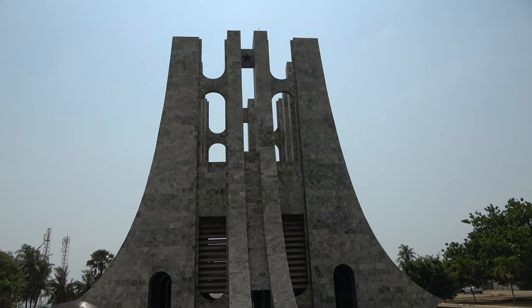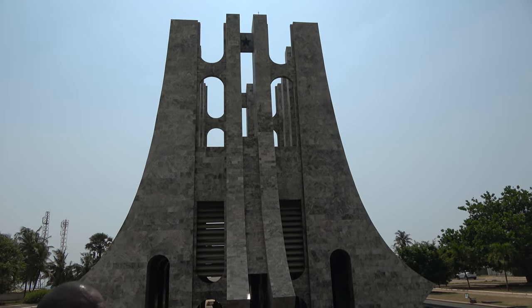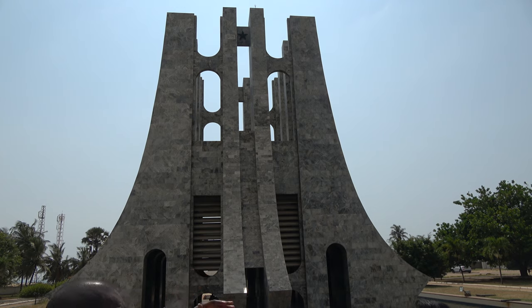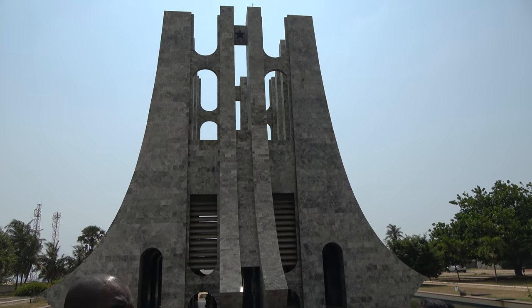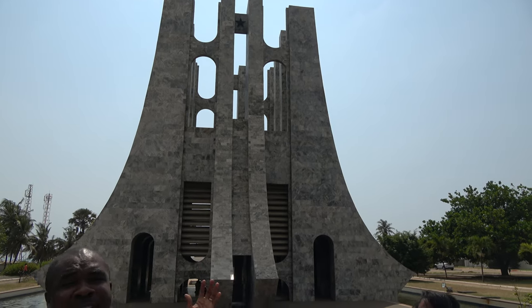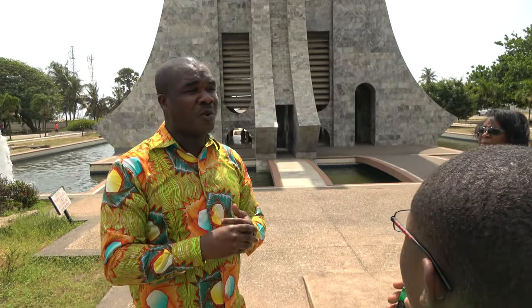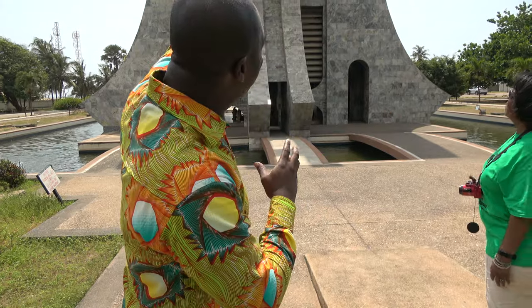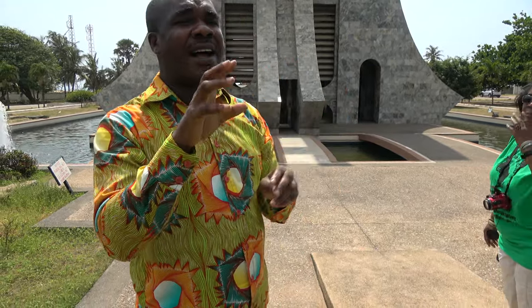We call it a royal sword or the state sword. Traditionally, when you hold a sword upwards or when the blade is made to face up, it means war. The reverse — like this — represents peace. The meaning is that all he did in those days was also done in the name of peace, but he was just not well understood. And the Black Star out there stands for all black people, a symbol adopted from Marcus Garvey.